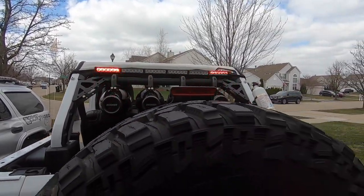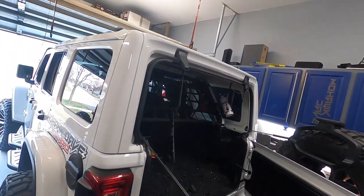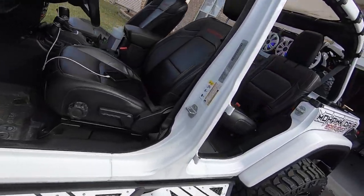Welcome back guys! In today's video the Jeep gets some tower speakers, and guess what — my husband managed to bring the glass. Stay tuned.